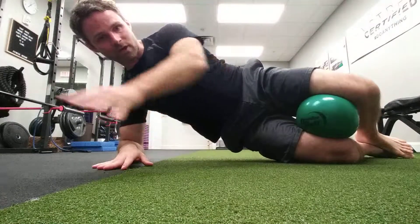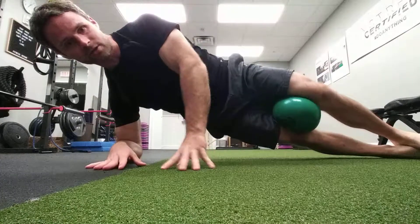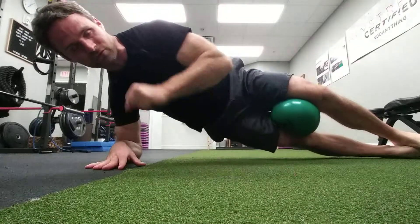We can do a variety of different exercises. You can straighten the legs out. Deep breath in, reach forward, press, come back. Deep breath in, press, reach forward, come back. Deep breath in, press, reach forward, come back.